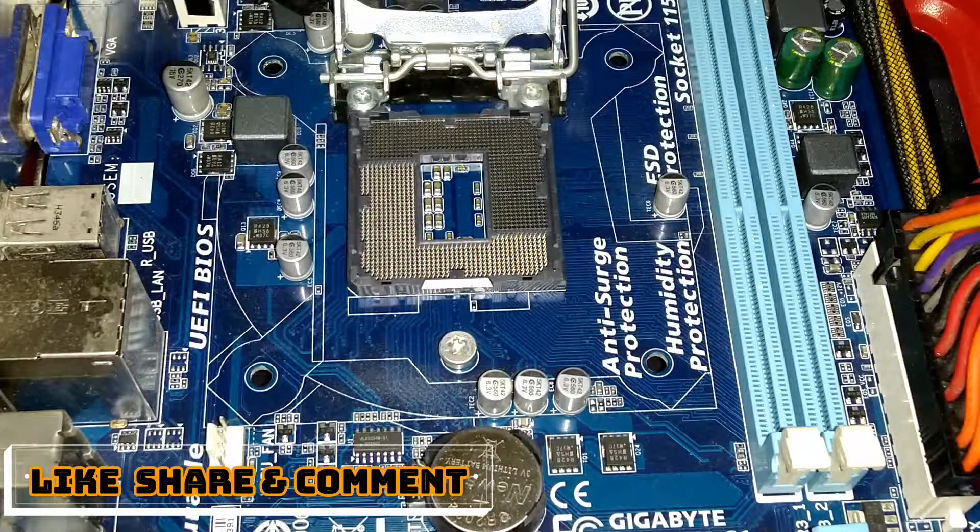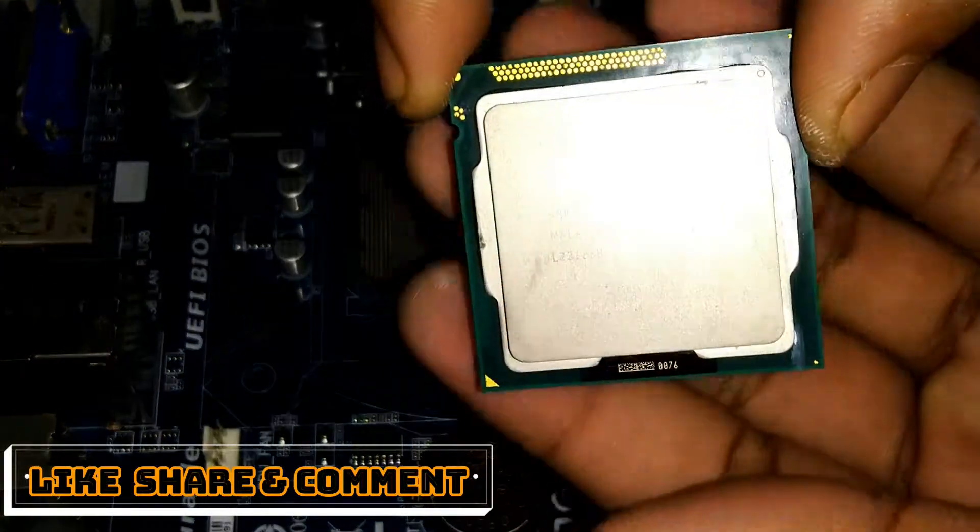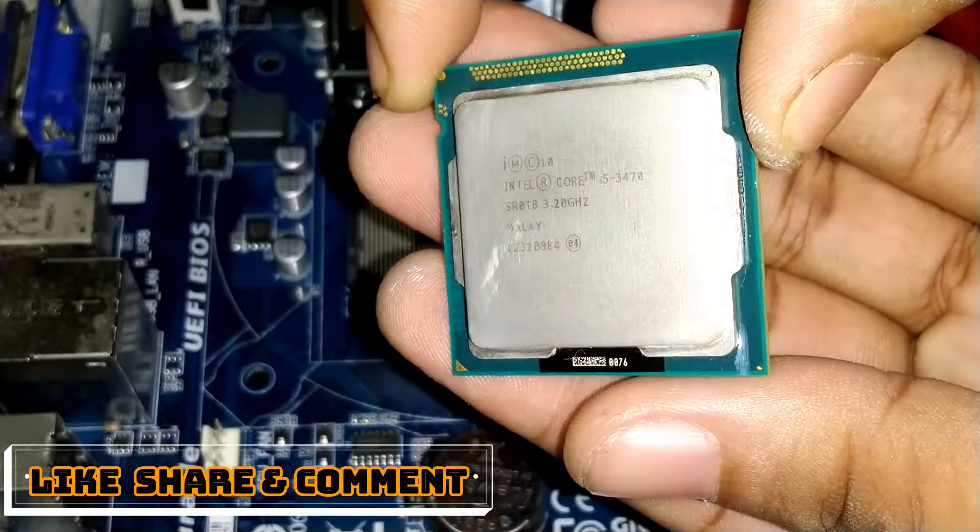There is a triangle on the processor and there is also a triangle on the motherboard. Just align these two triangles and fit the processor.